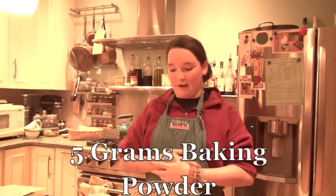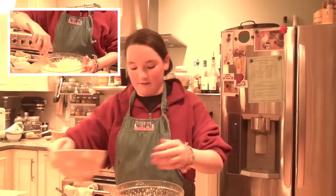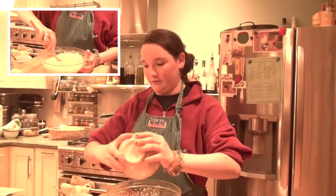The next step is a mixture of 5 grams levure chimique — that's 5 grams of baking powder — and 150 grams de farine, which is 150 grams of flour. Put that in and mix it all together until it's really nice and incorporated.